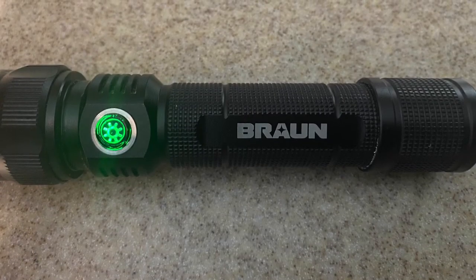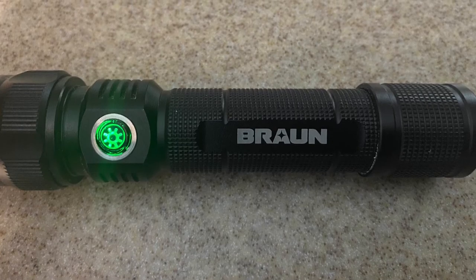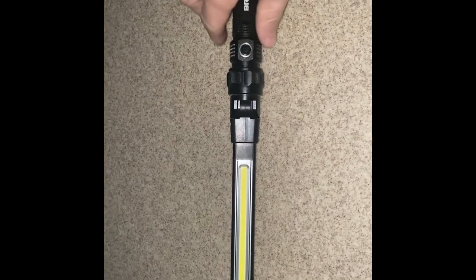When you turn the flashlight on, it has a green indicator light. Here I am in my garage — I just turned on the light and you can see how bright it is. In a completely dark garage, you turn on the light and it really lights everything up. It has a lot of power to it.